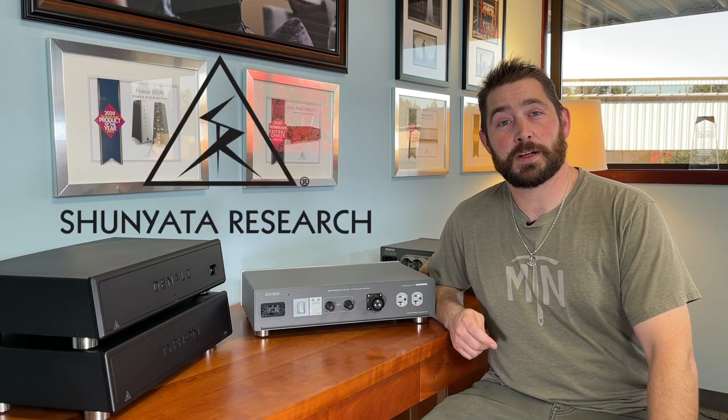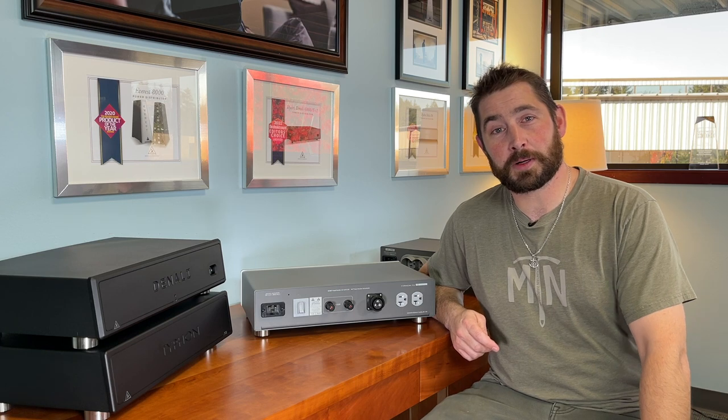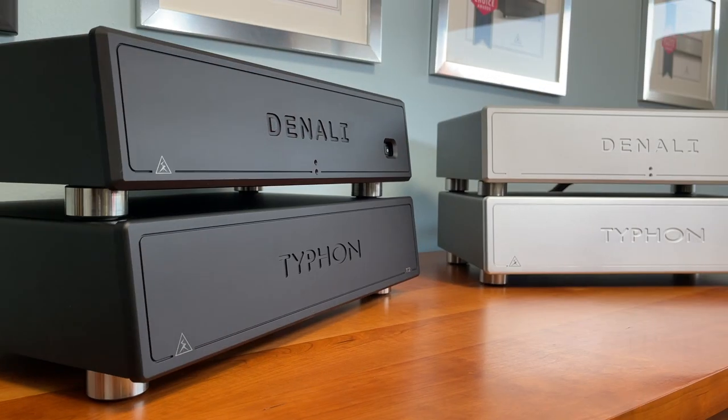Hi everybody, Richard Rogers here again with Shinyatta Research, customer service and sales manager in North America. Today I'm here to talk to you about Typhon T2.